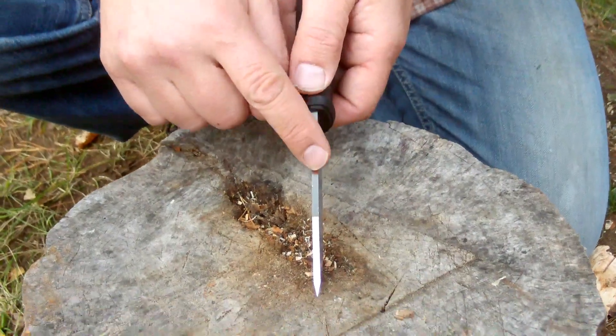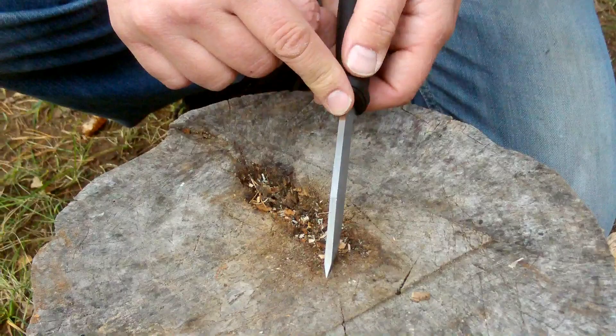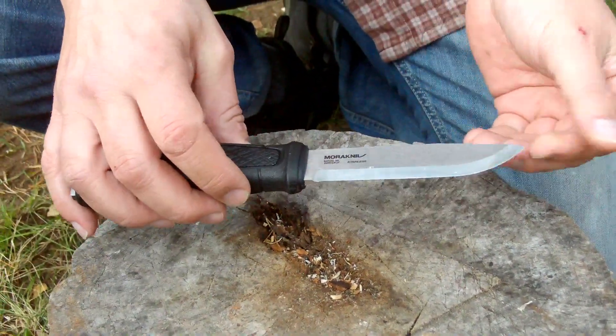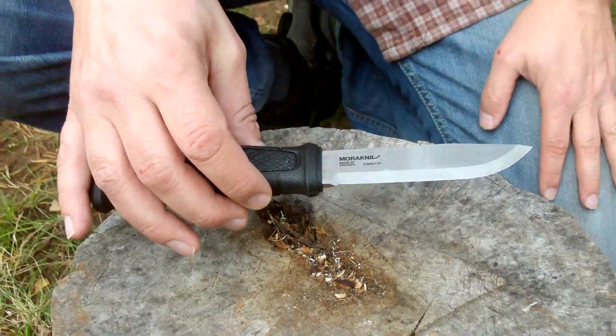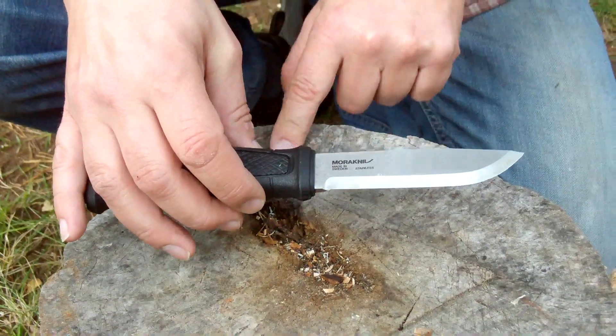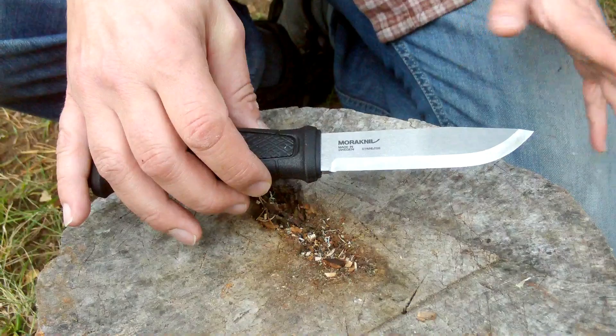The thickness of the blade is 3.2 millimeters, so it has a nice thickness to it. And the steel is 14C28N — it doesn't say much, but it is stainless steel. Now Mora doesn't say a whole lot about how hard the steel is and the composition of it. But this is it.